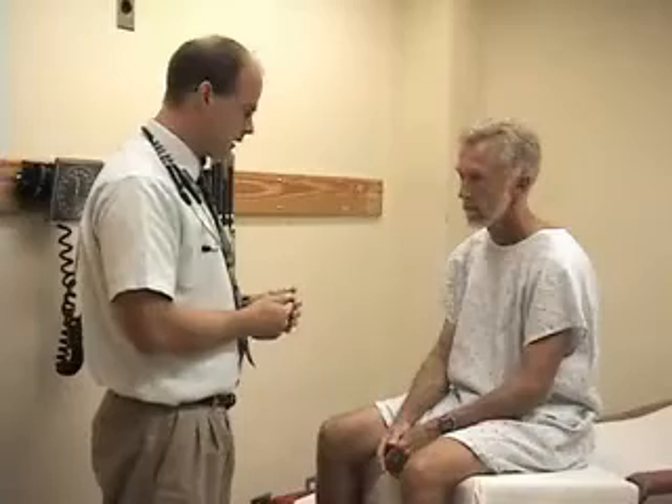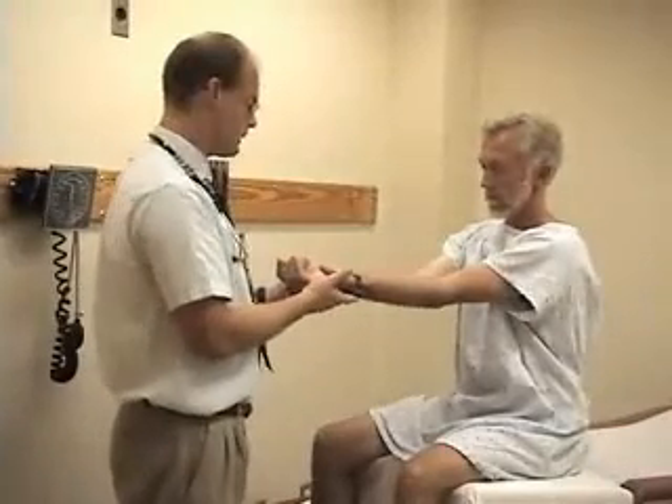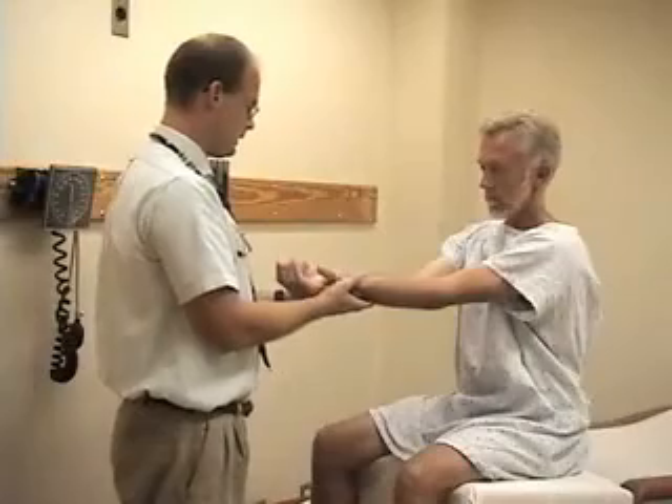I'm starting to inspect the elbows to see how he's holding his arm, whether he's splinting it, whether there's anything obvious I can see just by watching him. I'll have you put your arms out in front of you with your elbows together, and I'm just seeing that he can extend his elbows completely and looking for symmetry in the carrying angle — the way that his forearm is related to the upper arm.